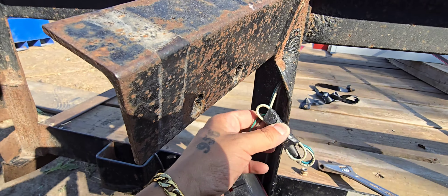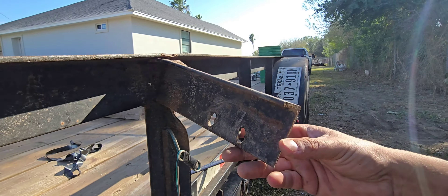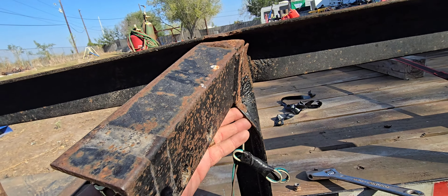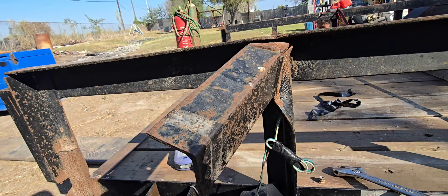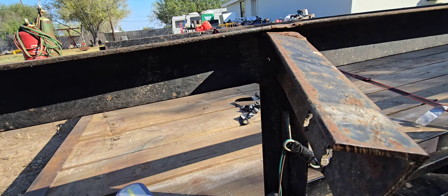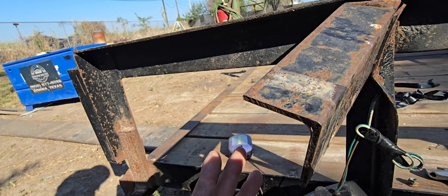We'll cut this open and see where they're spliced at. I have some little butt connectors over there that we'll go ahead and attach. This one is the one that's worse, so I'm gonna see if I can pull it out. Probably put the torch on it, see what I can do. Definitely gonna pull it out first — if I gotta use the torch I will, but I don't want to burn the paint, so I might just bang it out.